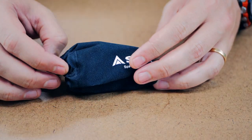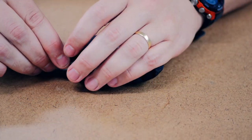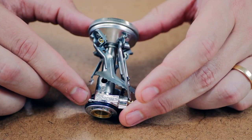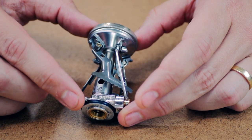This is the Soto Amicus stove. This one happens to have the built-in piezo igniter. You can see the case it comes with — we'll talk about that here in just a little bit. Here is the stove. Dimensions when it's closed like this: 1.6 by 1.6 by 2.8.